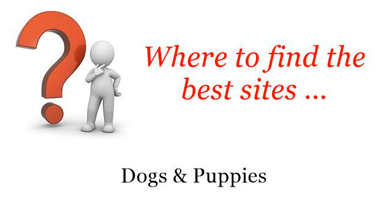Where to find the best sites? Dogs and puppies. Hi. You want more information about how to make a dog's ears stand up? These are the best resources we could find on the web.